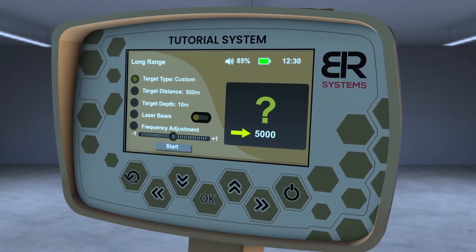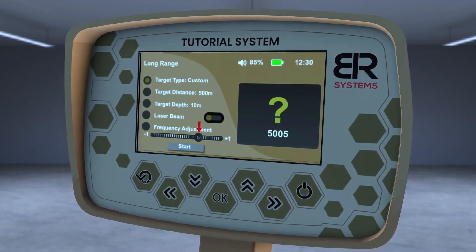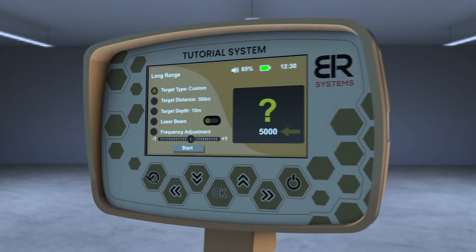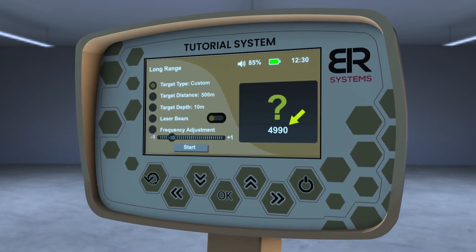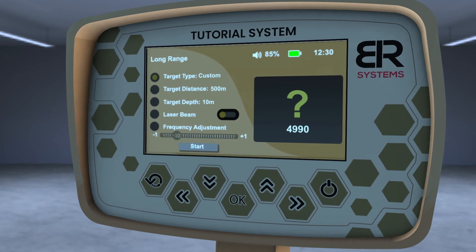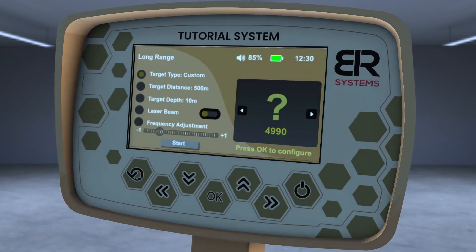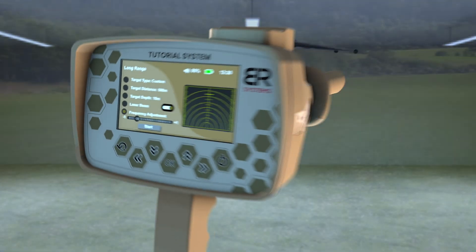For example, the main frequency of gold is 5000 hertz as a default value. If you set it to plus 5, the frequency will only increase by 5 hertz to 5005 hertz. Or if you set it to minus 10, the frequency will drop from 5000 hertz to 4990 hertz. The user must change the setting and save it when they get the strongest response from the buried sample. Then select the target front distance, depth, and frequency, and follow the previous steps in the search process.